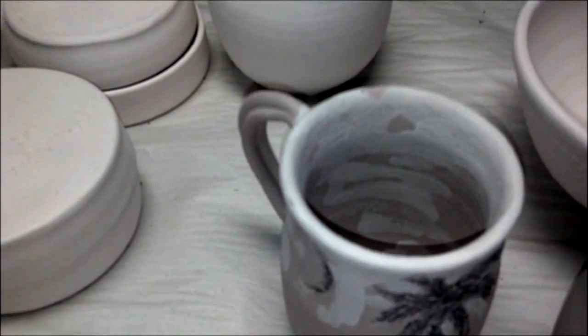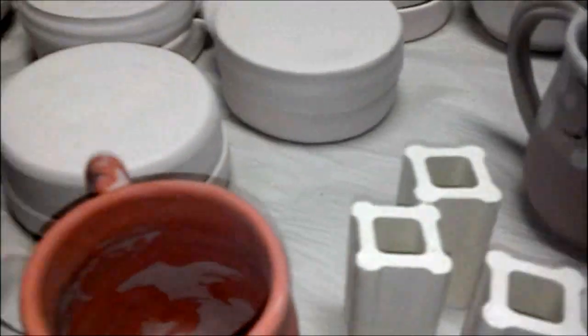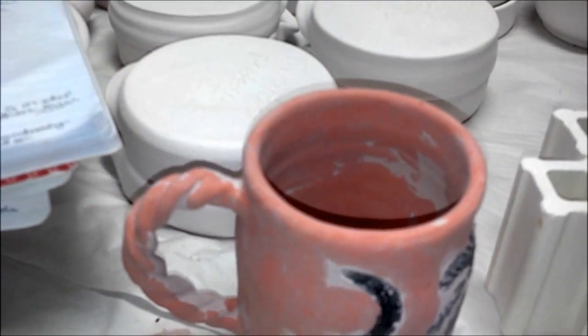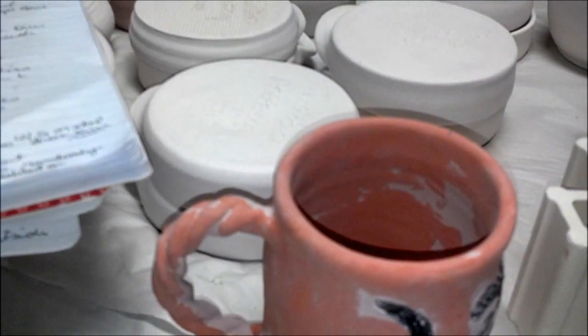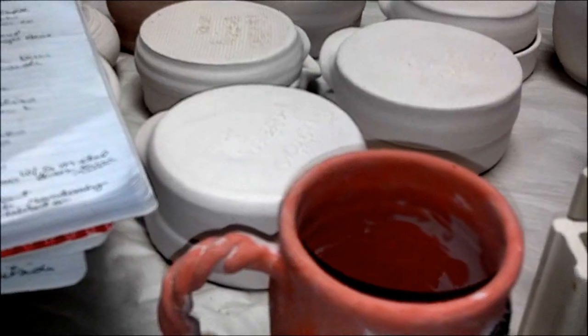This is a chino cup, one dip. And then this rope handle cup — that one has chun red, three coats in and out, and then three coats of blue rutile that's randomly dabbed on it.